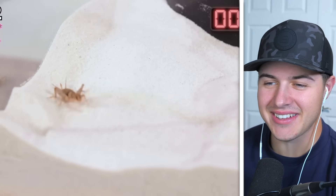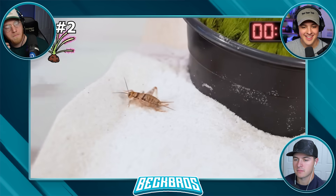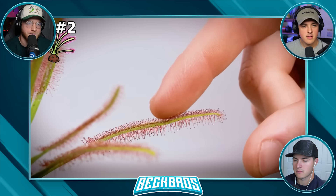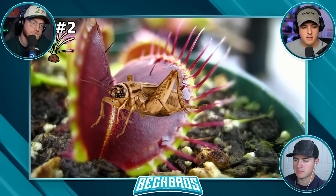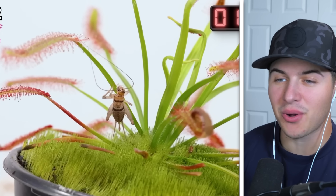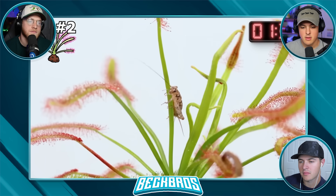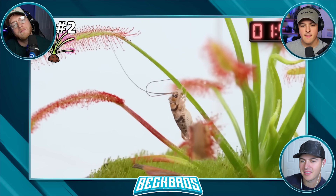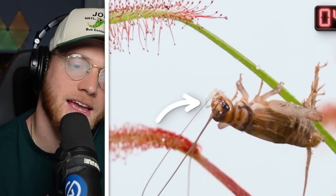I started with one cricket, and if he gets caught fast I'll be adding way more. For the first minute the cricket wandered around the enclosure, but it wasn't long until he started heading towards the sundews. Now, the sticky glue this plant produces is actually a type of nectar which smells and tastes great to insects — just like Venus flytraps lure insects in with nectar. This cricket then decided to start climbing up the stem, but stopped right before the sticky part because of his antennae. His antenna actually ended up getting stuck in the sticky nectar, but using its mouth it was able to pull the antennae back and lick all the nectar off.